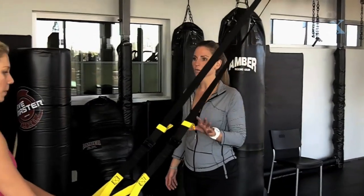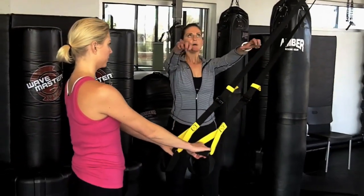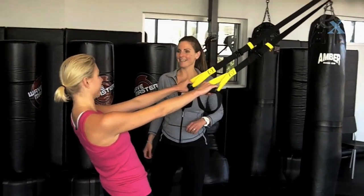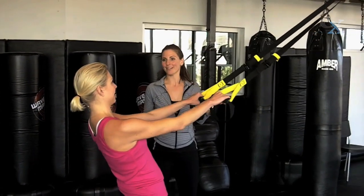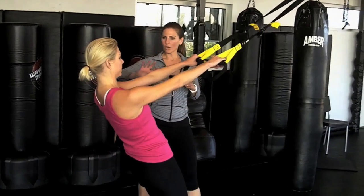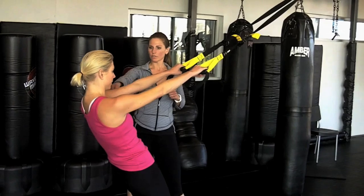Let's start with a basic squat just to make it simple. I want you to lean your body weight back into the band, which is the hardest part for most people to get used to because you have to trust your anchor point. Make sure that your anchor is solid. Lean all of your body weight back so that your arms are totally straight.